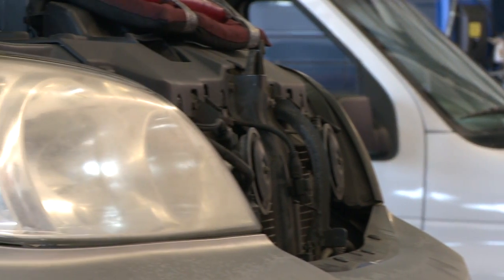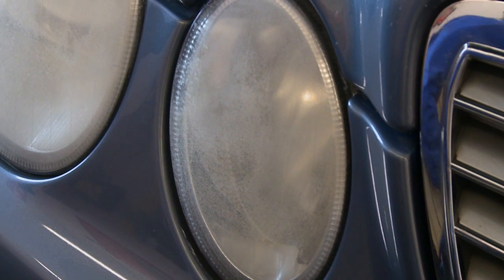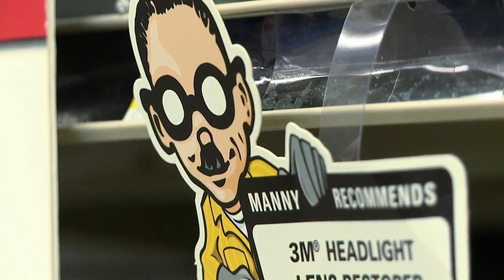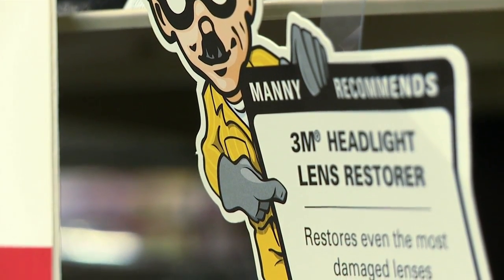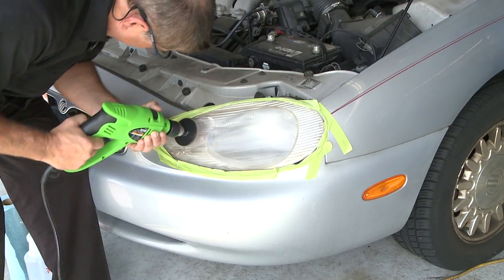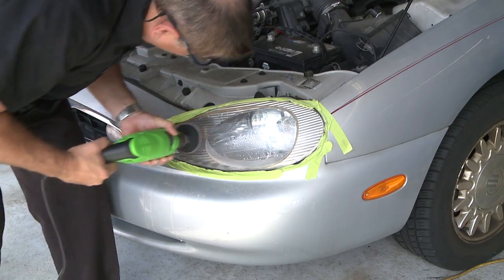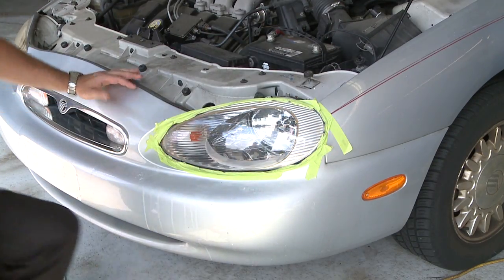Once you make sure your headlights and all your lights are working fine, take a real serious look at the headlight lens — because if it's cloudy or dark, it's time to restore that headlight lens. At Pep Boys we sell multiple different brands of headlight restoration kits. It's just a couple of quick steps: you're sanding off the oxidation in the plastic and getting it back to smooth and clear, and it's almost like new when you're finished.